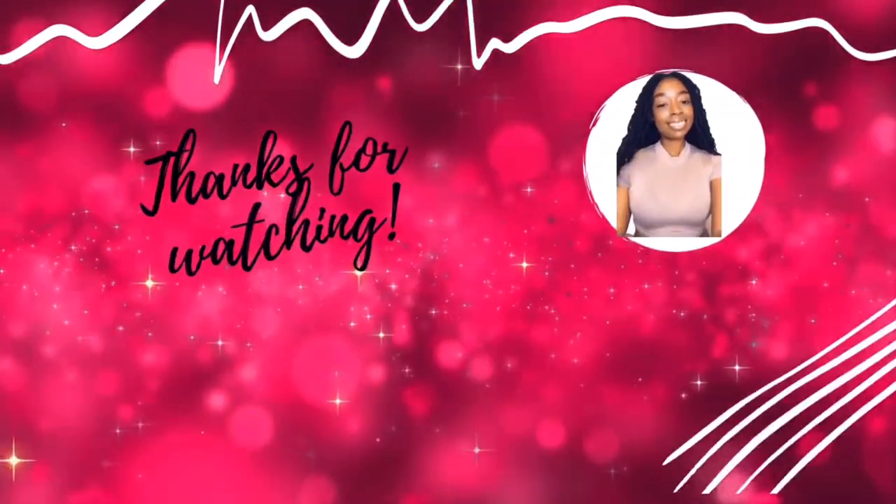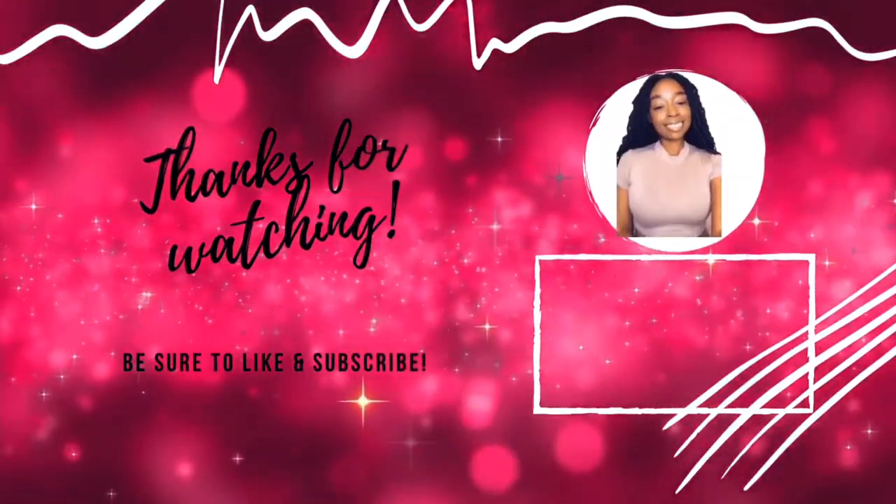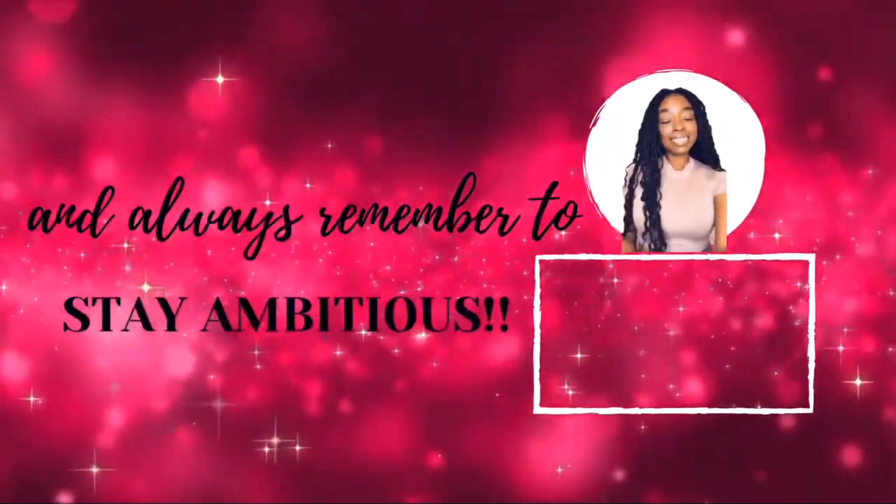Thanks for watching! Always remember to stay ambitious. Wishes to you!